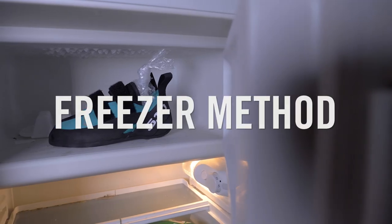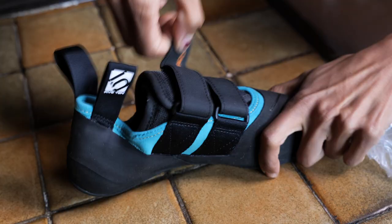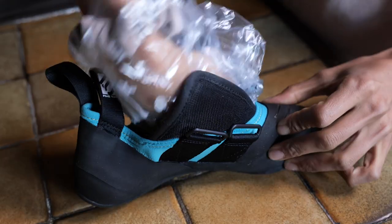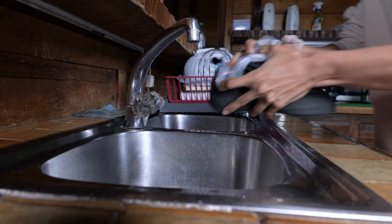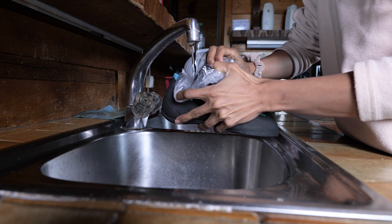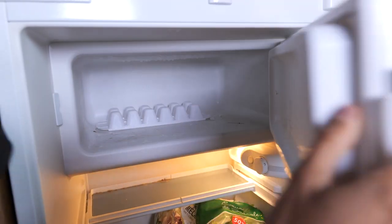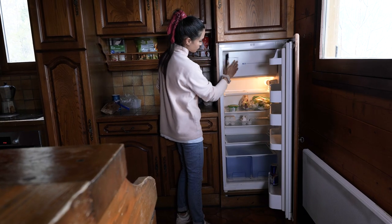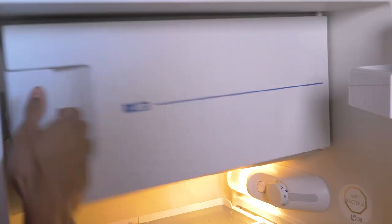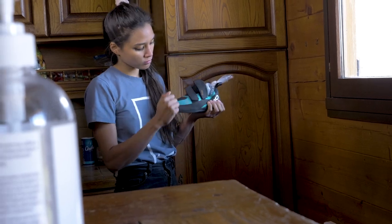For the first experiment, we're going to use the ice bag method. We filmed this the day before to give the water 24 hours to freeze. First, open the shoes. Take a plastic bag and place it into the shoe. Fill the bag with water, leaving some air. Tie a knot in the bag. Place the shoe in the freezer overnight so the water will freeze and expand. The next day, remove the shoes from the freezer and check that the water is frozen.